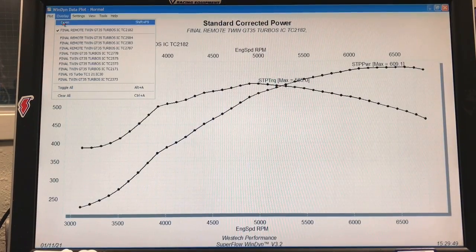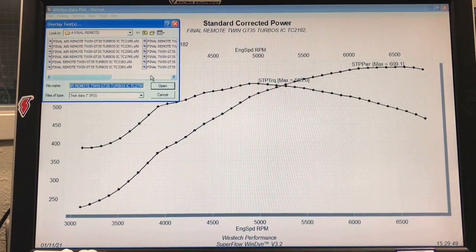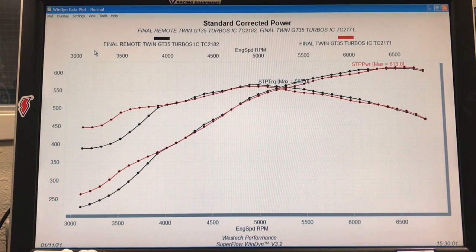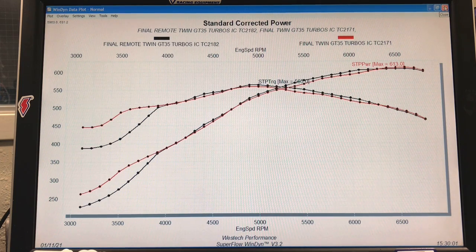Here it is at 7 pounds — this is with our long exhaust pipe, our remote mount. And here's what it looked like before we remote mounted it. Through most of the curve from 4,000 RPM all the way out to 6,800, the power output was basically the same. But the big change was down here from 3,000 to almost 4,000 RPM. You can see the remote mounted turbos produced a lot less boost — they were a lot less responsive and produced a lot less power in that range, and they did that basically at every boost level. So the long length of exhaust definitely plays a factor in the response rate of the turbo.